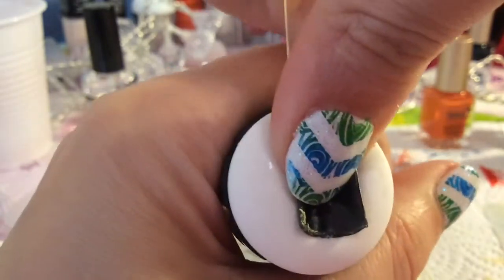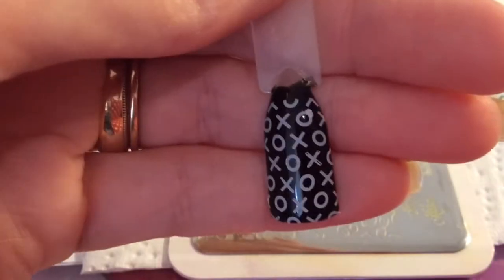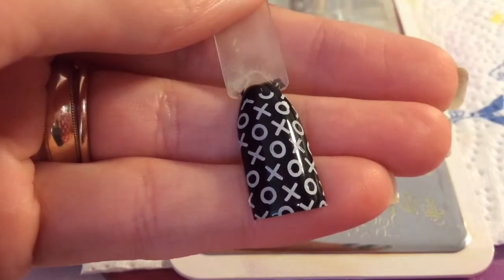This last image I'm going to show you I'm putting over a black polish — it's just knots and crosses — and again it has transferred really, really well.